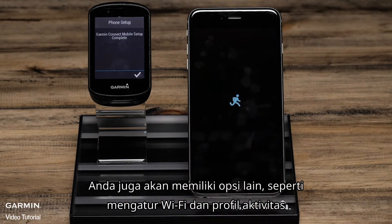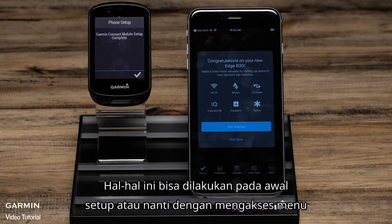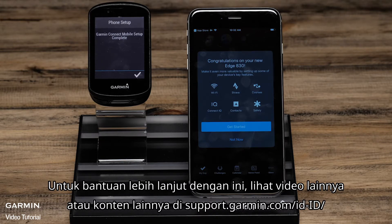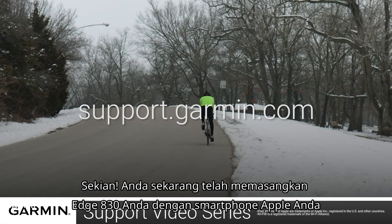You will also have other options such as setting up Wi-Fi and Activity Profiles. These things can be done during the initial setup or later by accessing the menu. For more help with this, see the other videos or helpful content on support.garmin.com. And that's it! You have now paired your Edge 830 with your Apple Smartphone.